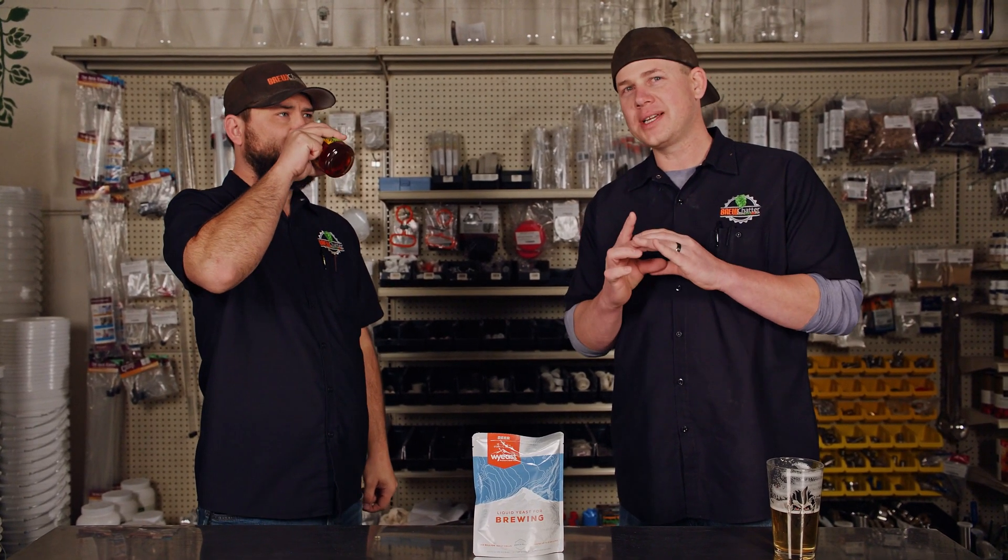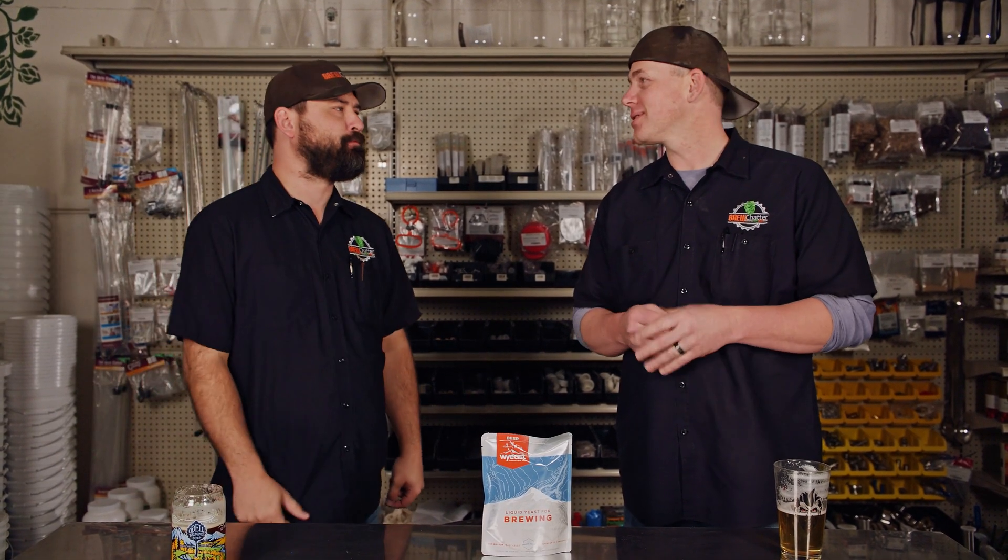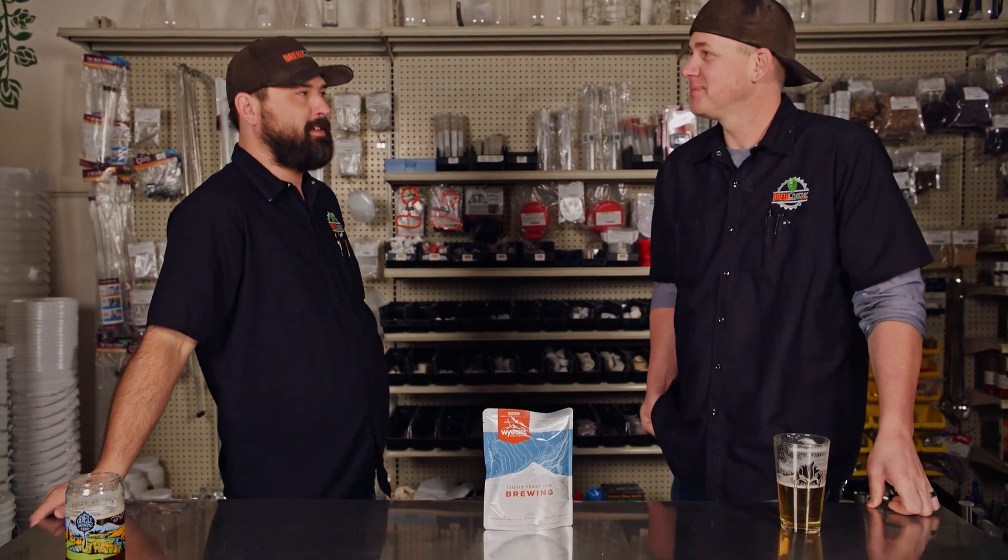What's up everybody? Welcome back to Brew Chatter TV. So this is a really fun and funny question that we get in the store, so we figured we'd do a video about it. We have people asking what the pouch inside of a Wyeast packet is, and then we also get people asking how to break it. So we're gonna show you the proper way to bust the pouch.